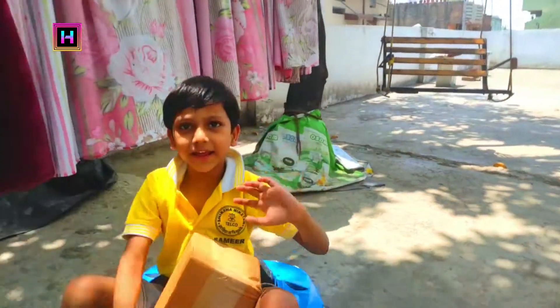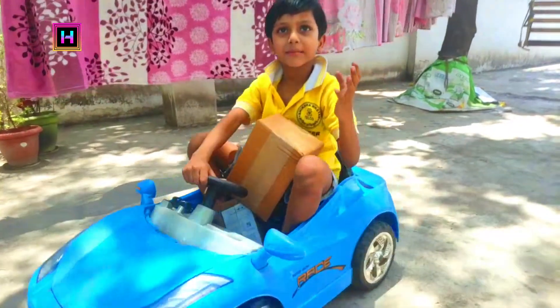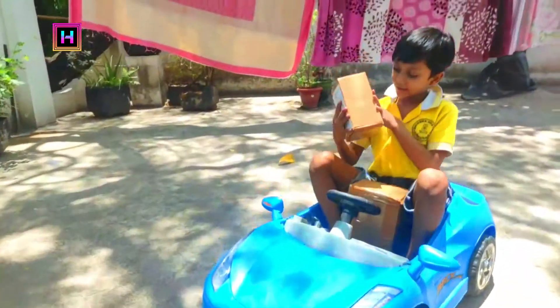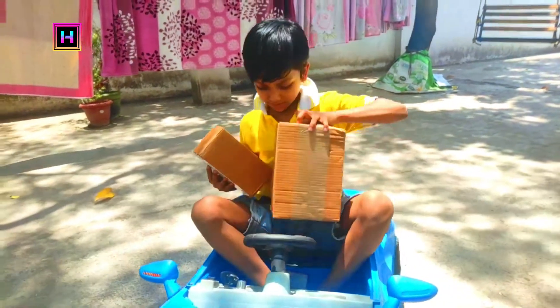Hi guys! Today is a very fun box because I like this surprise box. This is a small box and this is a big box.